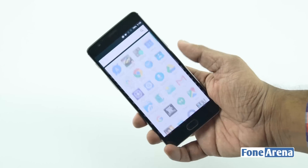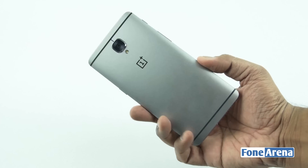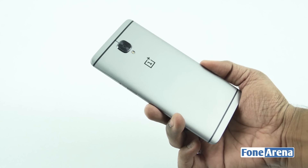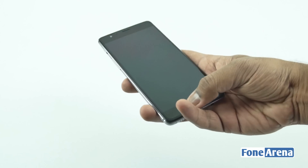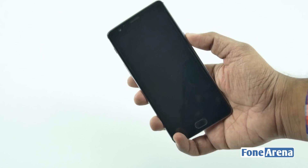Hi guys, it's Sundeep from PhoneArena and today we're going to tear down the latest flagship from OnePlus, the OnePlus 3. The OnePlus 3 is the company's first smartphone with an all-metal body. It also features a 1080p display, ceramic fingerprint sensor and a 16 megapixel camera.